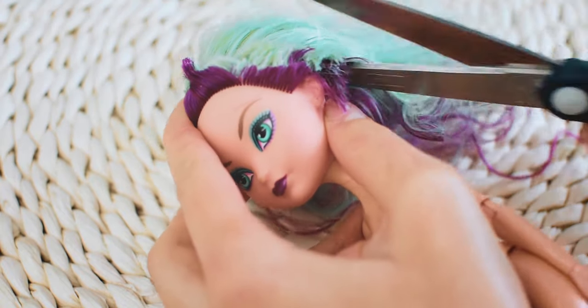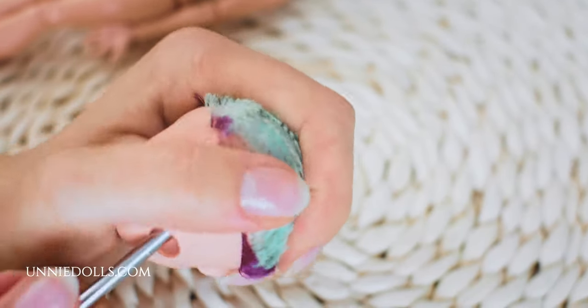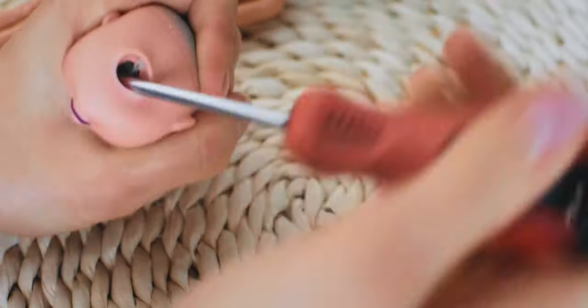First, I am cutting and removing her factory hair. I am using the screwdriver and pliers to remove the hair from inside of her head.